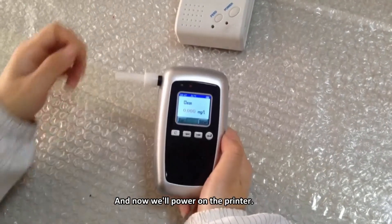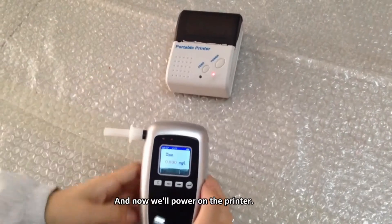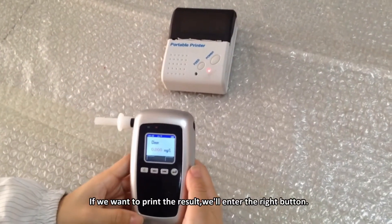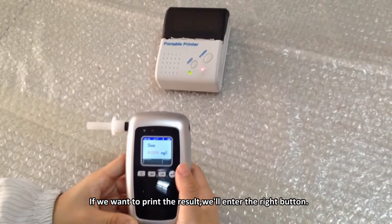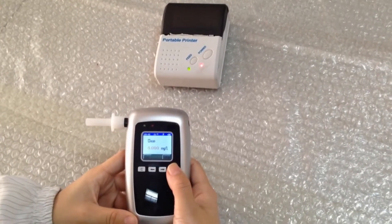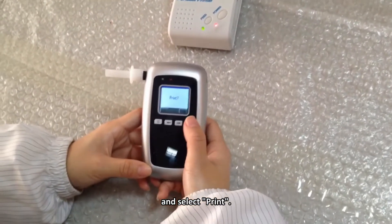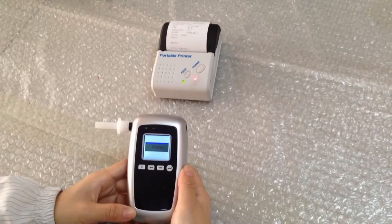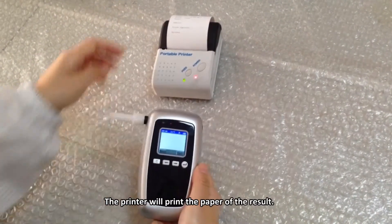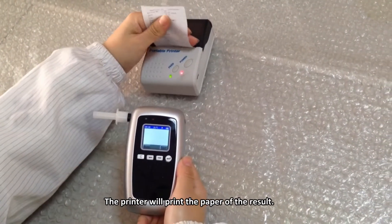Zero means that I didn't drink alcohol. Now we will power on the printer. If we want to print the results, press the right button and select Print. The printer will print the paper with the result.